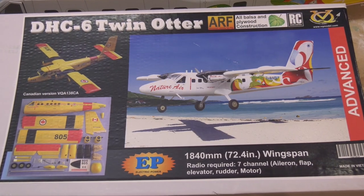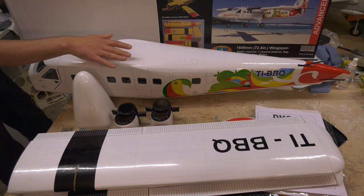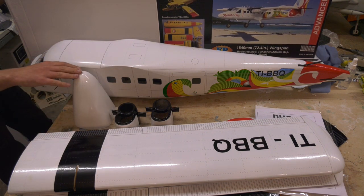We're going to use the electric power it's designed for, although I guess you could use a couple of 25 glow engines. The quality of the parts, the pre-printed covering, and the fibreglass mouldings seem to be of really good quality.